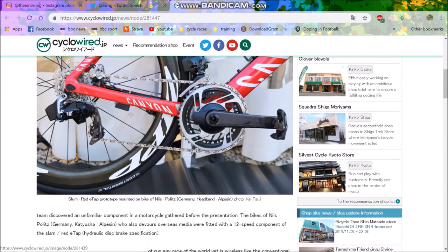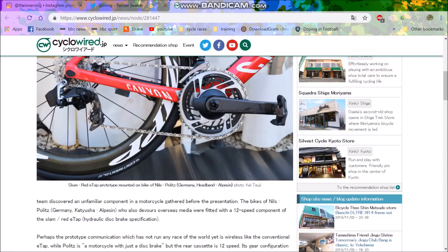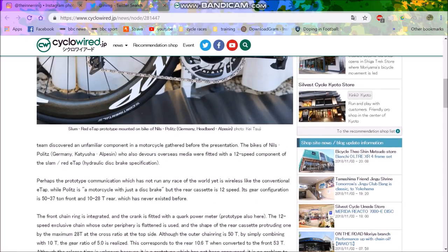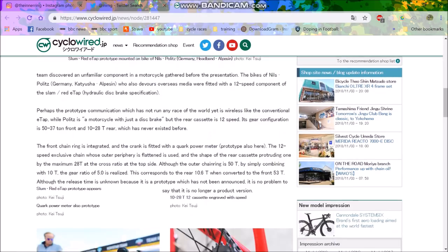The jockey wheels look quite nice — are they Ceramic Speed? I don't know. It's disc brakes, so obviously they've got the hydraulic. Will they make a normal rim brake version? I'm not sure. SRAM seems like quite an old company — they could just say they're not going to make a caliper one, but I think they probably will.